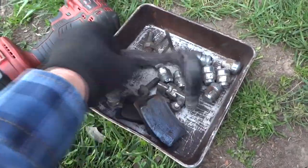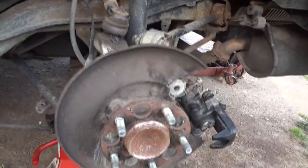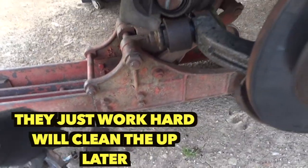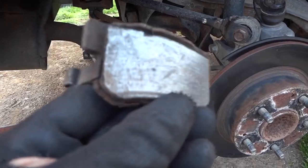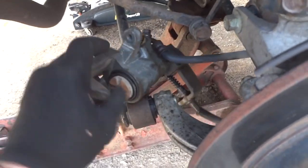The rotor comes off fairly easy and the bracket's not very big - really just 14 and 15mm bolts. Since this side's okay, we'll go to the other side. I've already gotten most of this off - yes, that is a 1942 jack, still using it. You can see some of the stuff here and this caliper is definitely frozen up because these pads on this side - that caliper is not going back into its bore.